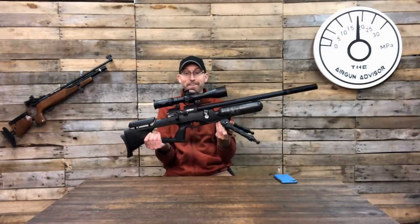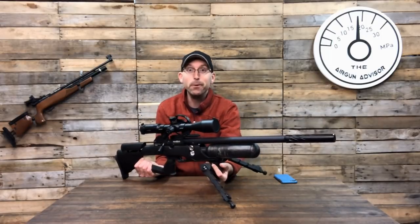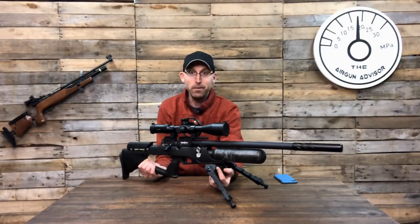Hey Dennis, I'm wondering how fast Baker Airguns can really get me that award-winning gun from EBR, the Brokock Bantam Sniper HR. I want it in 177. You say you can get it to me today? It's in stock? Just do what? Alright, well let's give it a shot. Here we go. One, two, three. Oh, holy cow! The Brokock Bantam Sniper HR and we're going to review it right now on the Airgun Advisor.